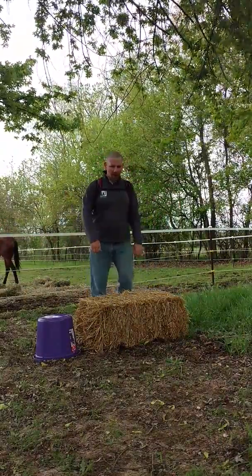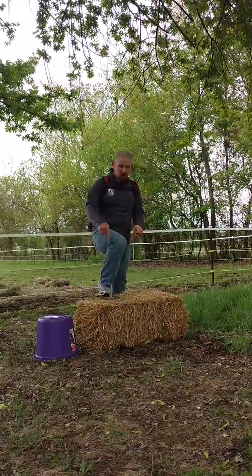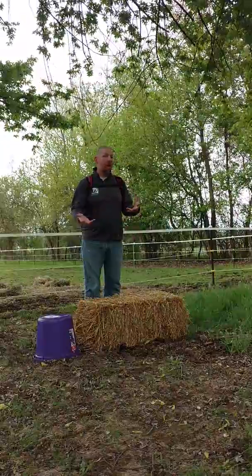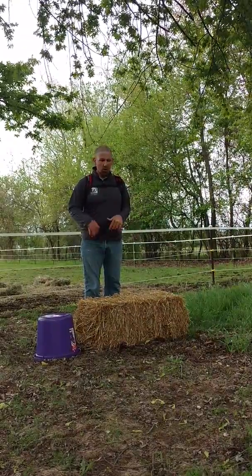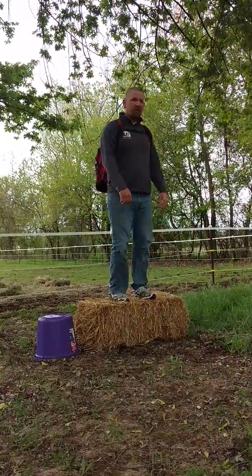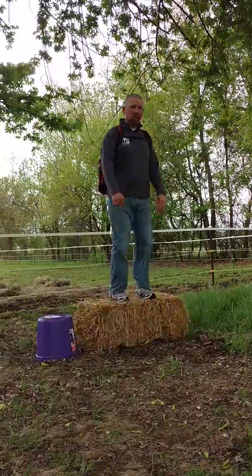All we're doing today is step-ups — stepping up, pushing up, stepping down. What I like most about the straw bale is that it gives a little bit, so it's also a balance exercise. I have to engage my core in order to not shift off one side or the other. Step up, step down.